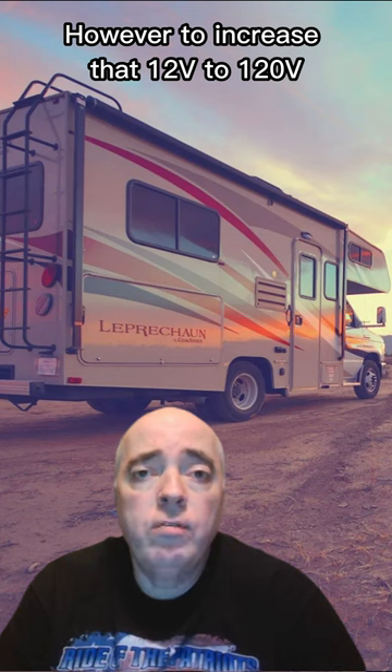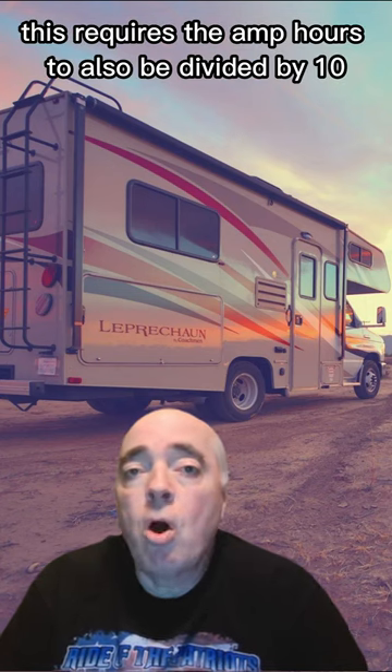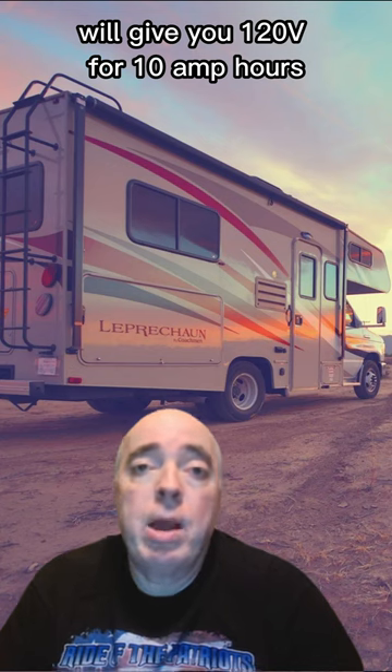However, to increase that 12 volts to 120 volts, you're multiplying those volts by 10. This requires the amp hours to also be divided by 10. So a 12 volt 100 amp hour battery will give you 120 volts for 10 amp hours.